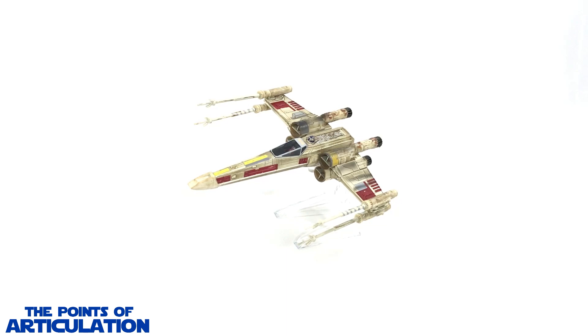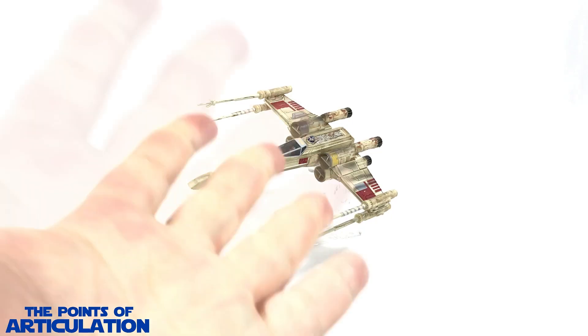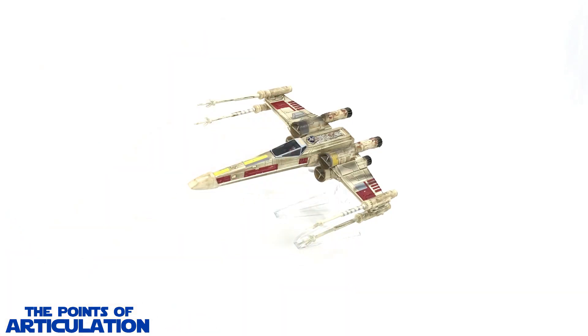Hello everybody and welcome back to another episode of the Points of Articulation. My name's Dave, and if you're new to the channel, welcome everybody. Today I'm looking at the Hot Wheels Elite Star Wars X-Wing Starfighter Red 5, released in 2017. This vessel was first seen in Star Wars Episode 4: A New Hope.